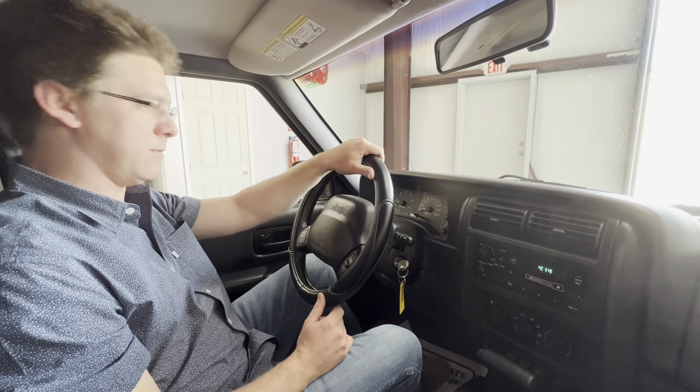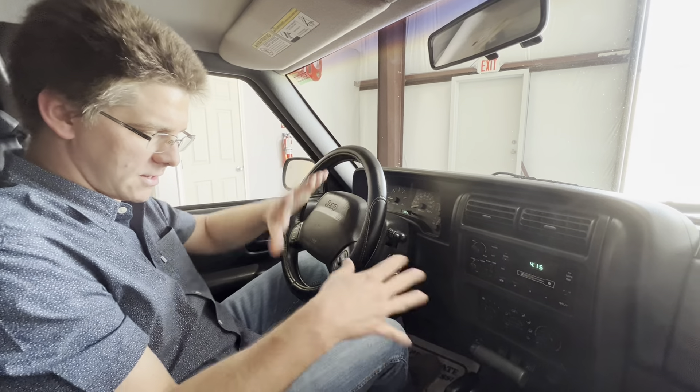All right, here we are inside the Cherokee. Want to do a quick functionality demo to show you how everything kind of works here.